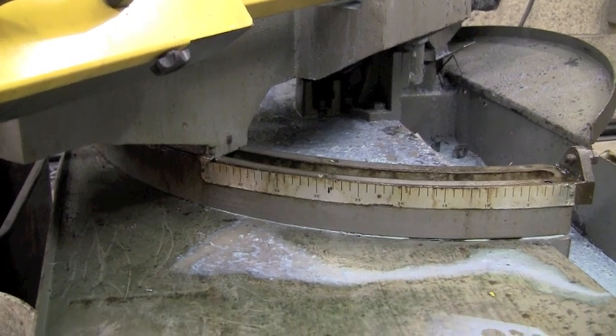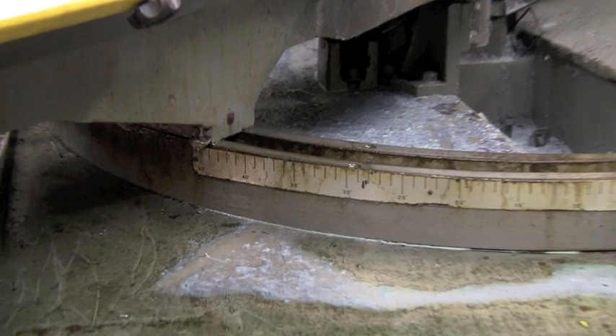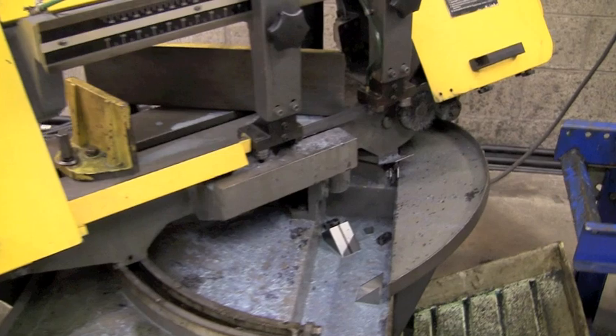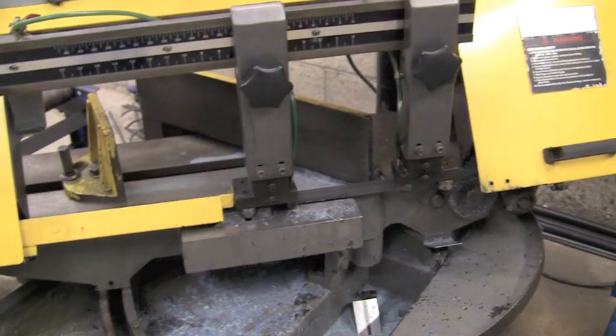Here's the angle gauge on the horizontal bandsaw. You can see we're going to set it to about 45. We're going to lay some stock in there and see what kind of space we have to play with. One thing that pops out here is look how far the movable jaw is on the vise from the blade — that's going to pose a bit of a problem for us later on.